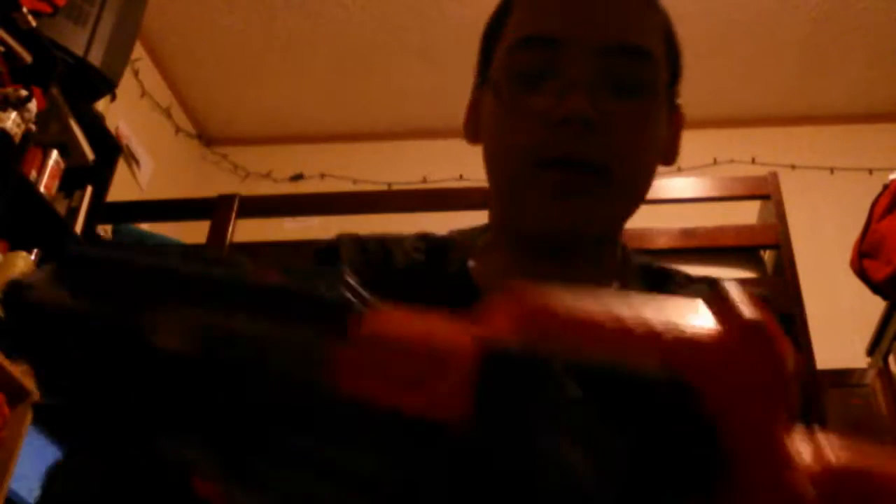It also has a stock attachment point, but my friend doesn't have the stock for it. There's no front barrel, but it does have this cool muzzle thing. You can tell by this little knob right here, it was going to have a front barrel. I've never seen a stock attachment point like this in actuality.